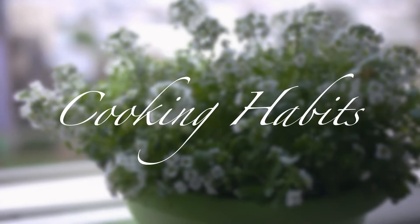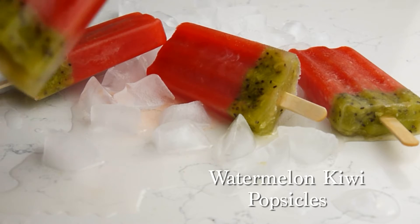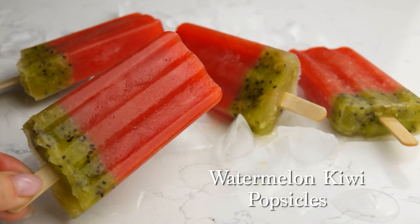Hi guys, and thanks for visiting my channel. Today we will cook a healthy and refreshing summer treat: watermelon kiwi popsicles.